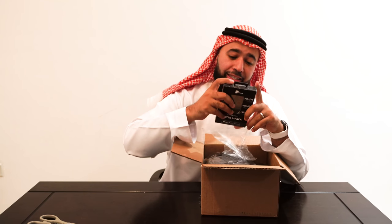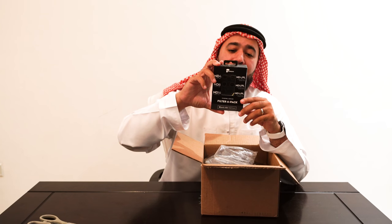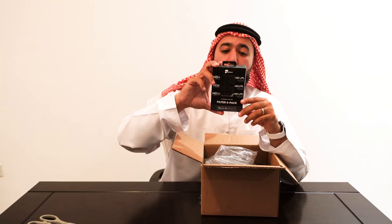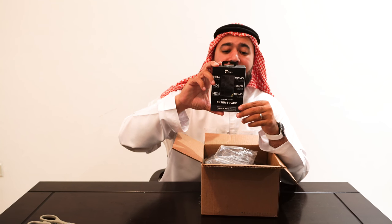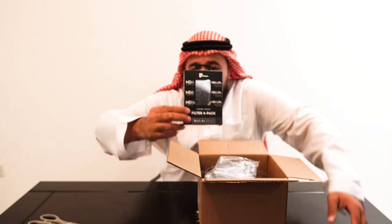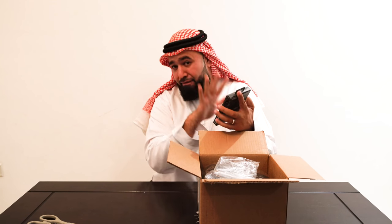This is really cool. These filter six pack: ND4, ND8, ND16, and then you got the ND4 plus polarizer, ND8 plus polarizer, and the ND16 plus polarizer. We're going to talk about this in a minute — actually, this is going to be the main focus.